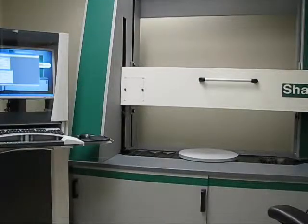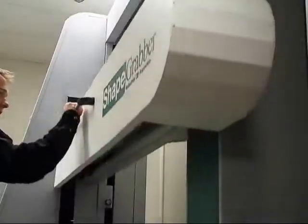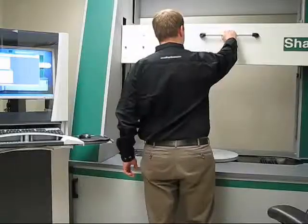The position of the horizontal rail can be adjusted in a similar fashion. After disengaging the rail locks, the user can simply lift the horizontal rail to the desired position.